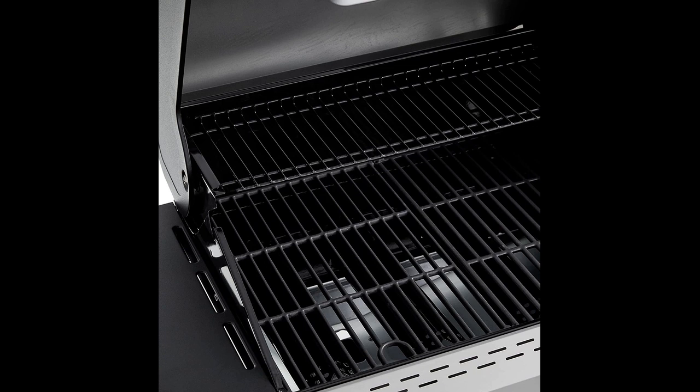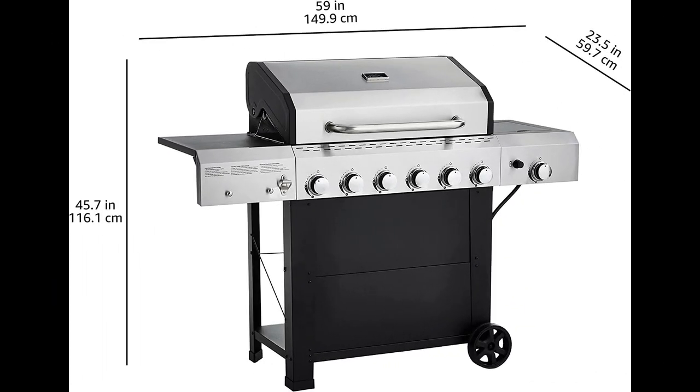They were surprised by the time it took for the gas to get to the point where it would ignite, but it eventually fired up. The reviewer found the grill to be less heavy duty than their other grills, but they were pleased with it overall.